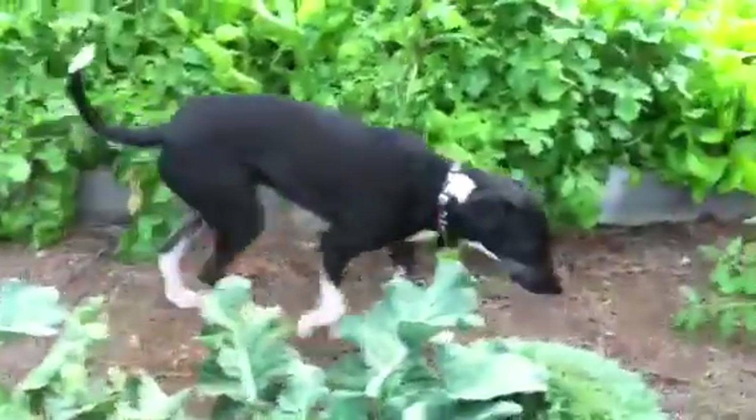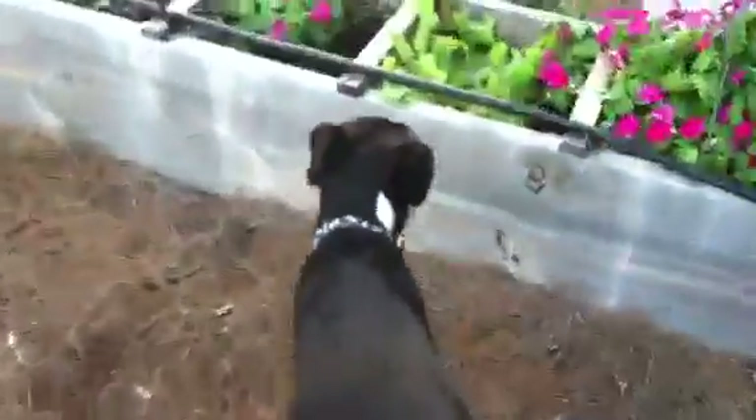Grace, say hi. Grace was a rescue — found her at the bank right after the Fourth of July. So we have our vegetables here looking pretty.